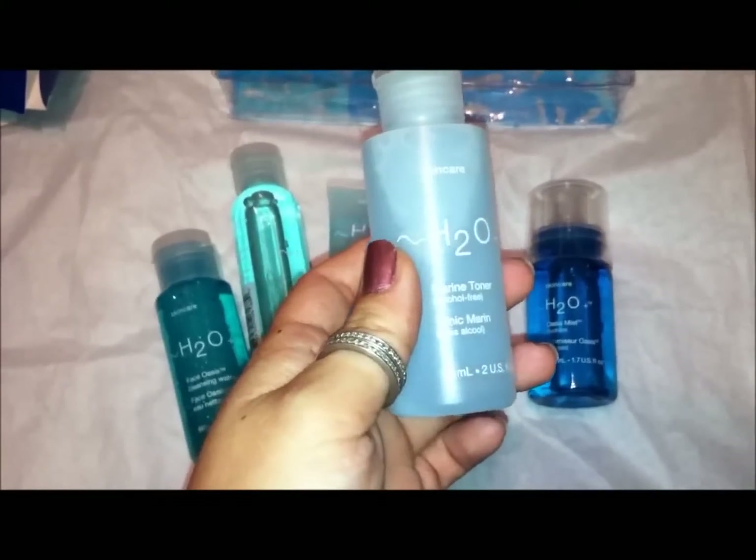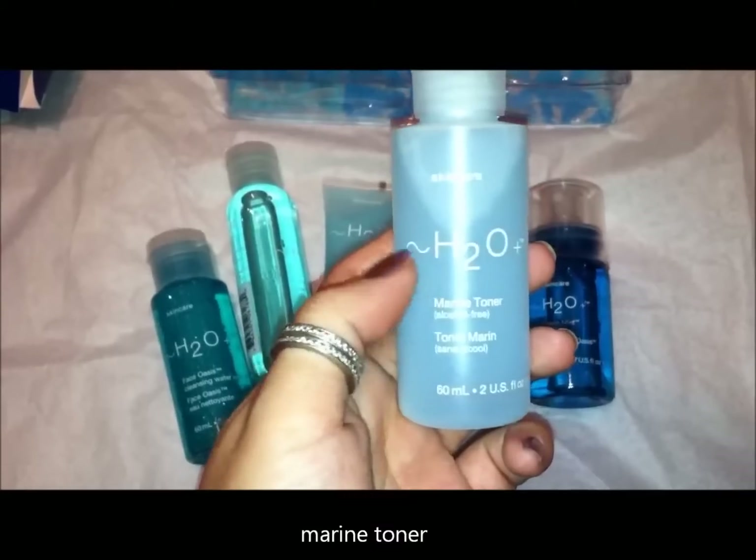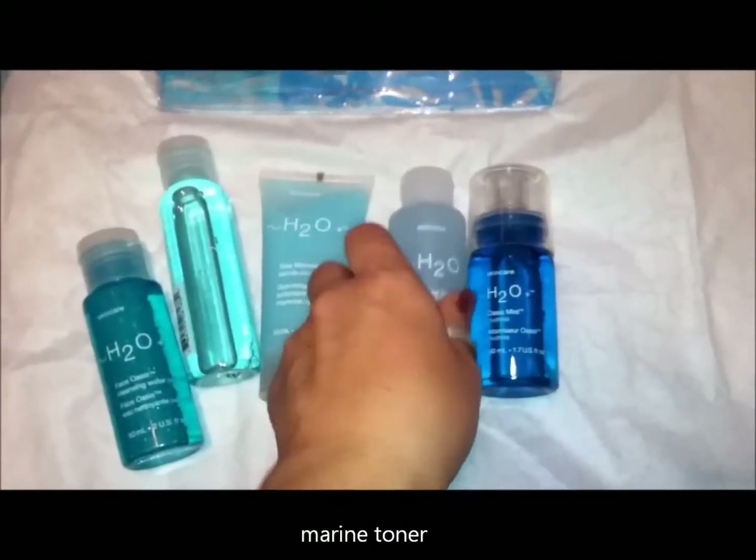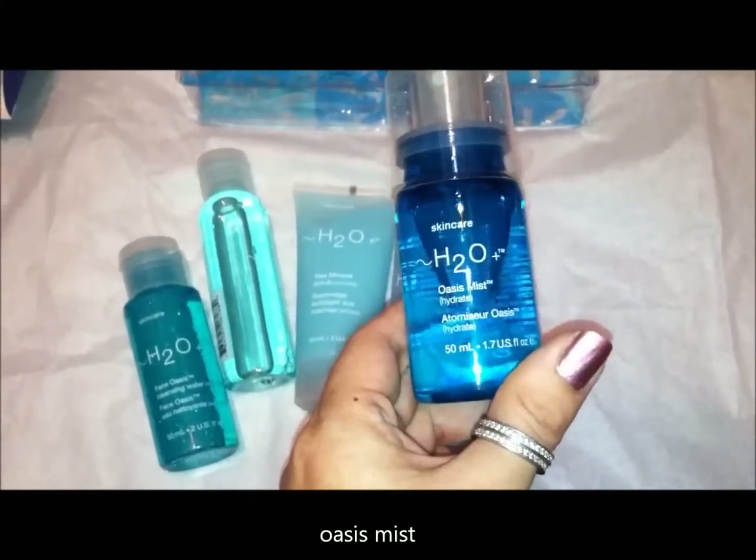This is the H2O Plus Marine Toner, which is a really nice light toner. And then this is the Oasis Mist, which I obviously love.